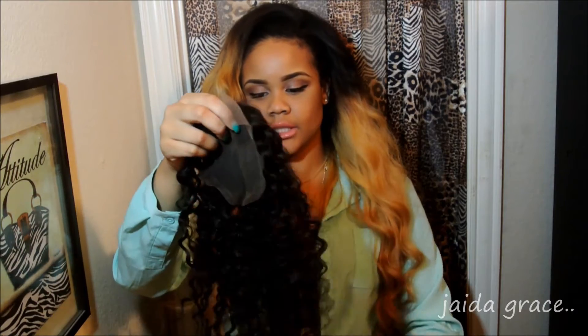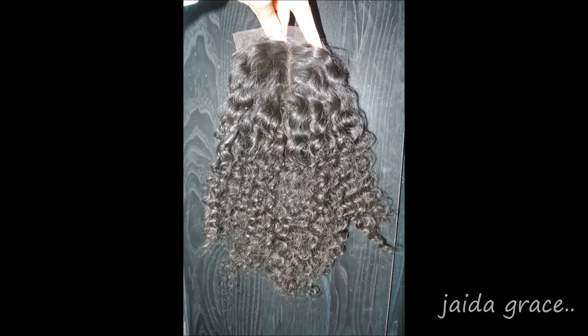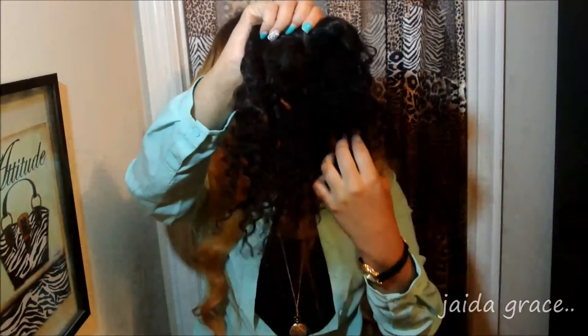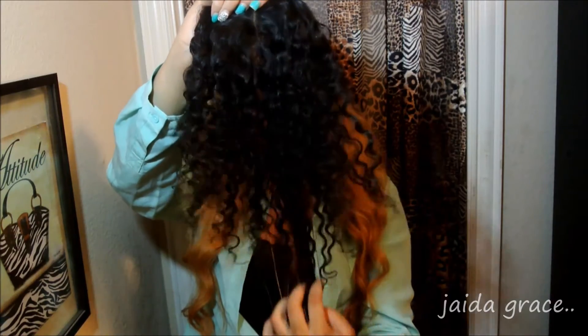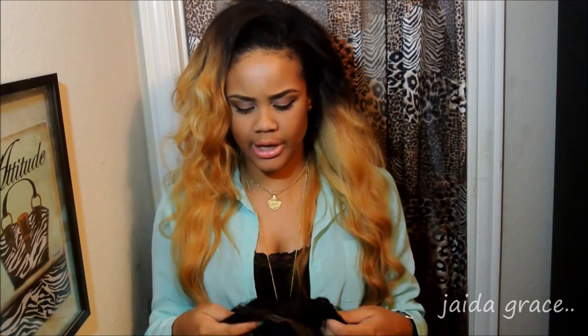I actually combed out the closure so you guys can see what the hair looks like combed out. Keep in mind, this is before co-washing or anything — this is how the hair looks after I received it and combed it out. It is so thick and gorgeous. I'm running my fingers through it and I'm getting no shedding whatsoever. The hair feels really moisturized and it is so thick. The closure did not come with reinforced edges around it, so that's just something to keep in mind, but it really doesn't bother me. I see a couple gray hairs, but remember this is virgin hair — it's growing out of people's heads. People naturally start growing gray hairs at a certain age, so a few gray hairs doesn't mean anything is wrong with it. That's just what humans naturally do.